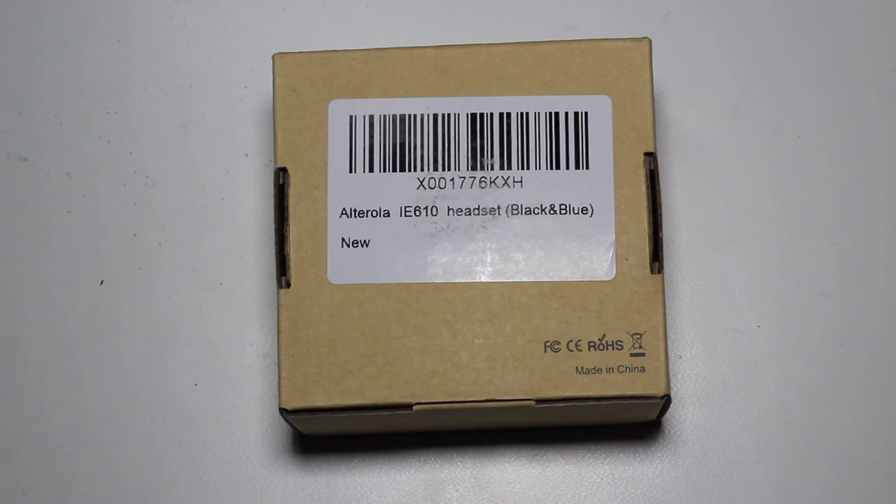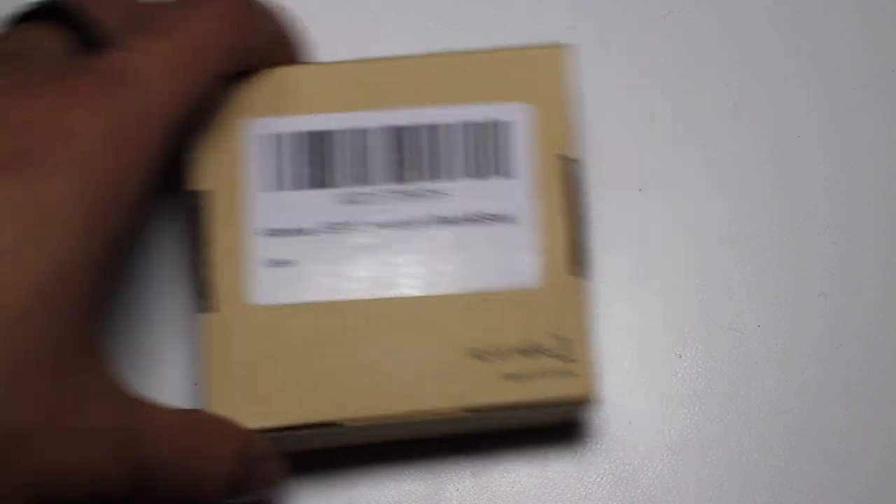What's up guys and girls, it's EP with Styles of Life. I'm here today with another unboxing video. I'm so excited about today's unboxing video because I've been reached out by a company called Alterola to review and unbox some headphones for them. They sent these out to me for free and reached out to me on their own. Shout out to them — things are looking so bright. But with that, further ado, let's get to the unboxing.